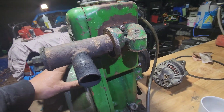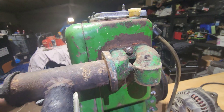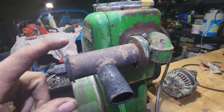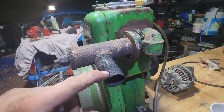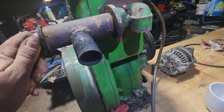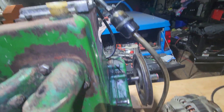Intake and exhaust side — it's a common manifold as you can see between the two. Both of them are missing the air cleaners, which is not ideal. This one just had a flex shaft exhaust pipe which ran off the outside of the pump shed I got it from.